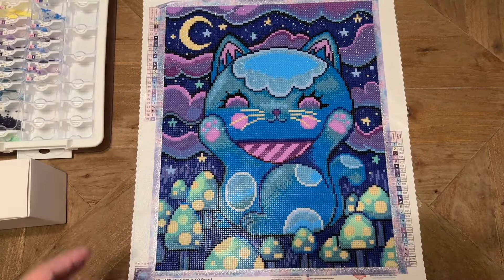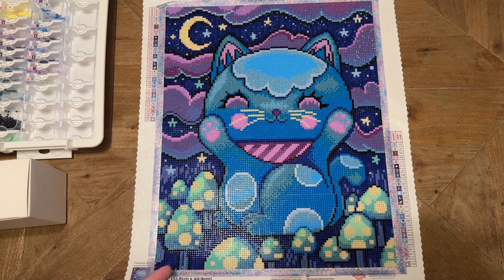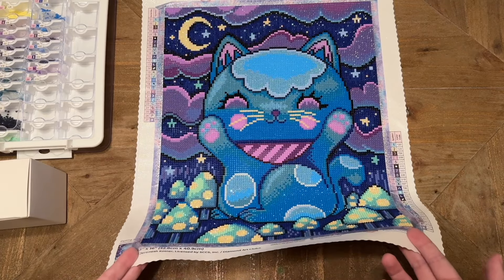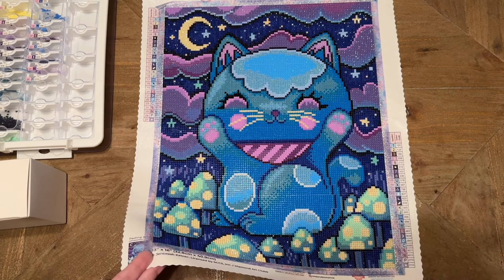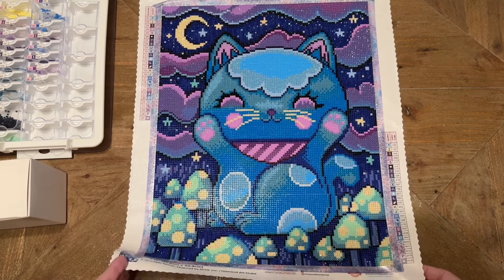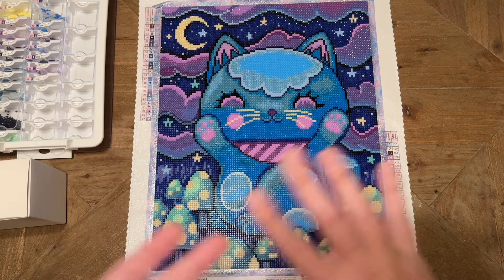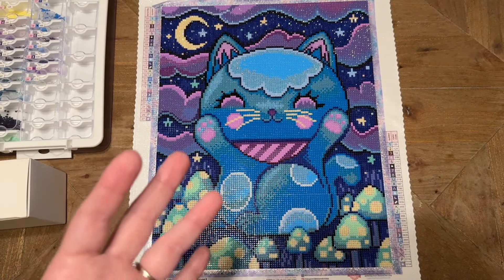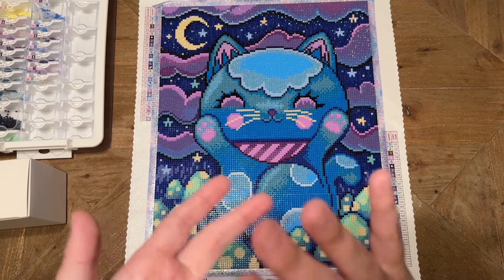I've been meaning to work on a kit by Jeremiah Kettner for a while — I'd seen one of the Abyss in August hosts working on a lot of his kits and thought they looked cute and serene. That was definitely my experience. This kit had a lot of what I call the usual suspects going for it: the canvas material was good, the glue was sticky, the plastic cover drill field was clear and easy to read, and the drill quality was really consistent.